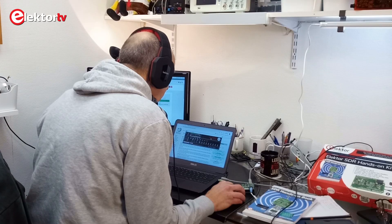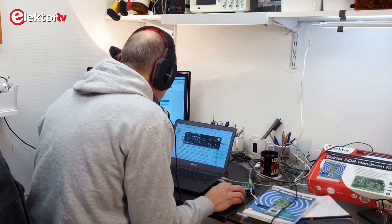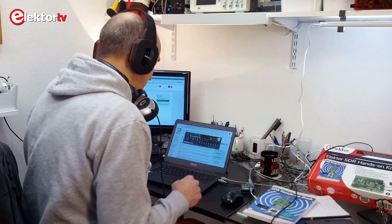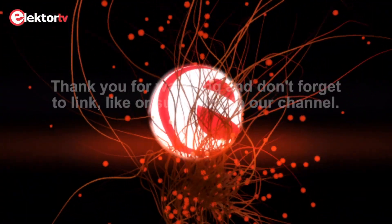So, here ends our review of the Elektor SDR hands-on kit. The name of the kit is well chosen. It is about SDR and typical radio amateur things like soldering and experimenting with high-frequency circuits. It is a very practical approach, but maybe it is a bit too brief for the new radio amateur. Having that said, I think it is a great way to get started with SDR without spending a lot of money and without getting involved in complex installations. I hope you found it interesting and thank you for watching.